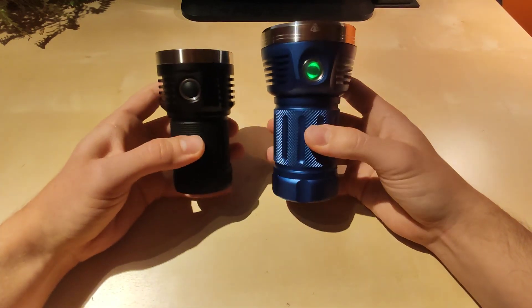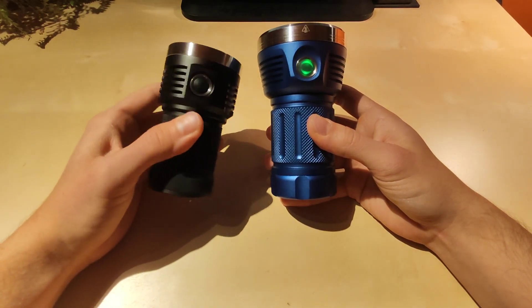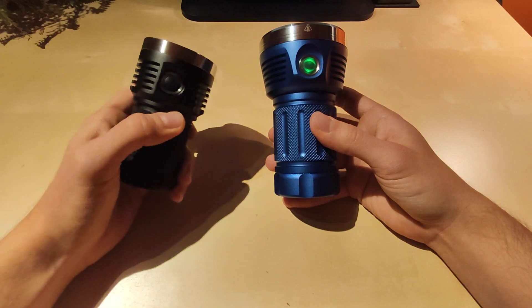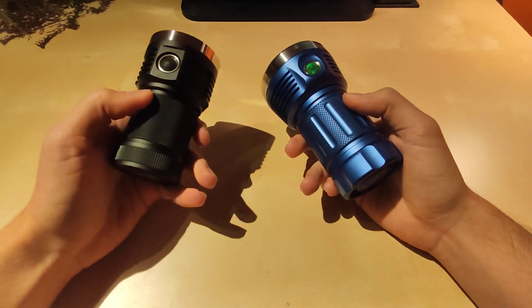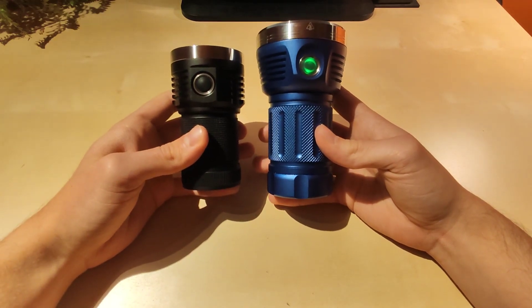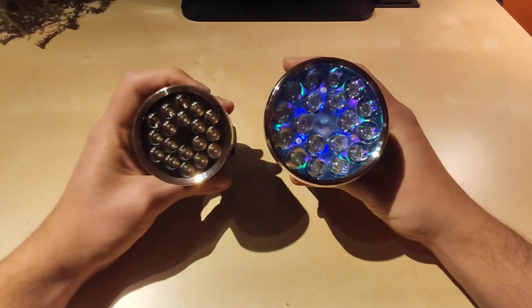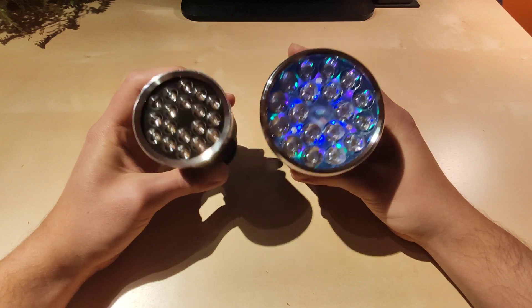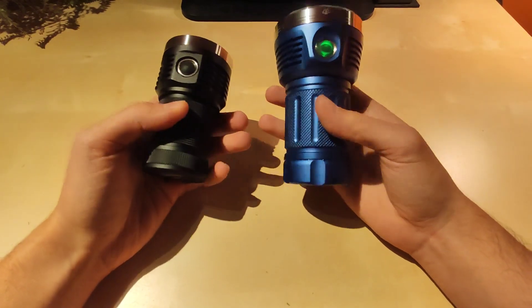So obviously, as you can see, the size is really different. The D18 is kind of pocketable — it might fit in your jacket pocket or even baggy trousers. But the MF01S is pretty heavy, much more than the D18, and it's considerably bigger. So unless you have really big pockets, it won't fit. Look at the size of the head on this thing. That's the first thing you should consider: whether you want a pocketable flashlight or a big beast.